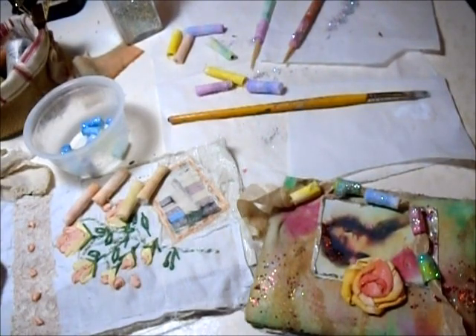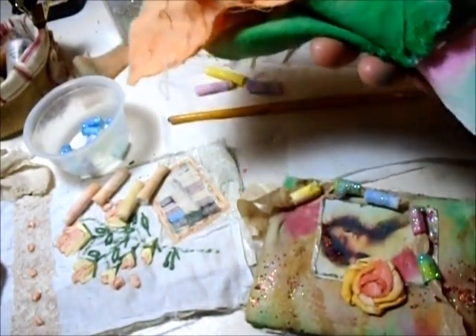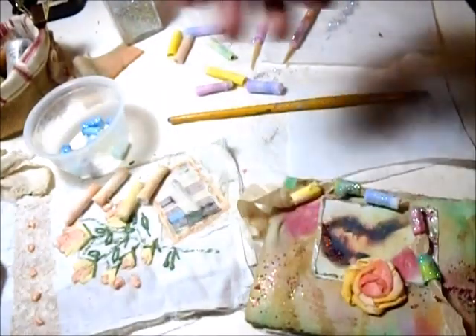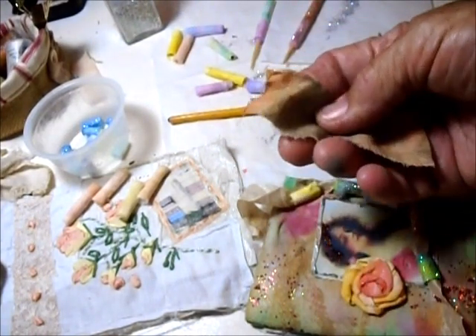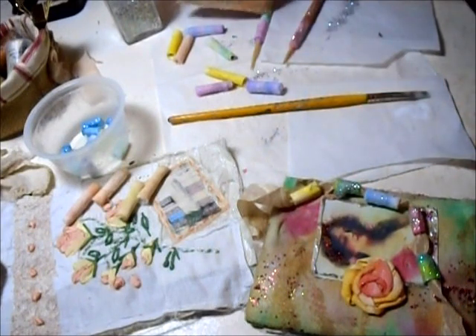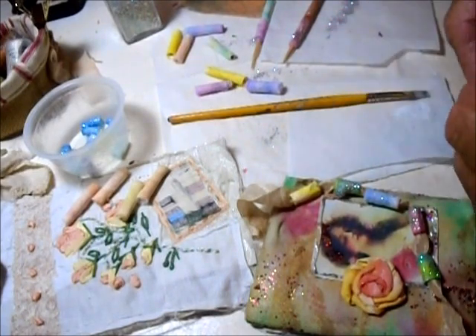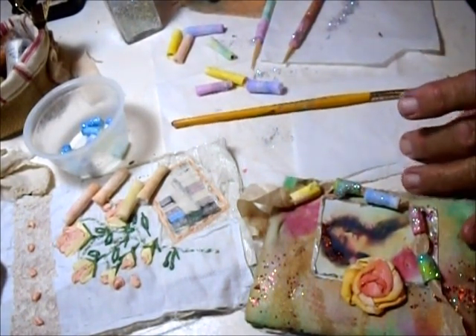First, you have to dye or paint the fabric. I have a bunch of fabrics here — mostly muslin or cotton bed sheets — that I've gone ahead and painted with watercolors. Once it's painted, I tear it into strips. For example, here's a strip — the strips are usually about one inch wide and three inches long.